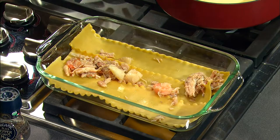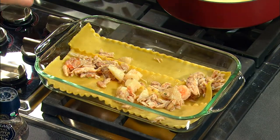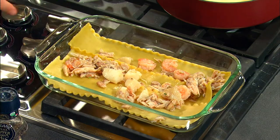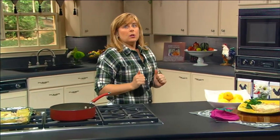We're going to build our lasagna just like any other regular lasagna. We'll place our seafood, then pour our cream mixture on top. Do another layer of noodles, put some more cream mixture on top, and then top it with some cheese. Bake it for about 40 minutes in a 350-degree oven and you're ready to go.